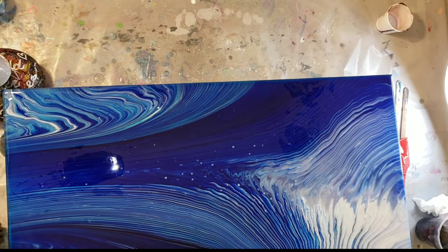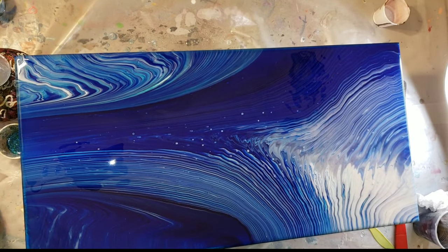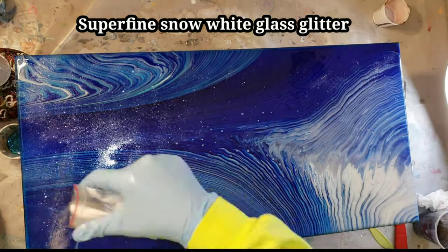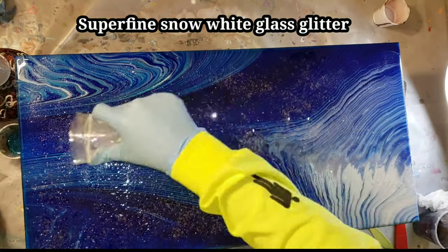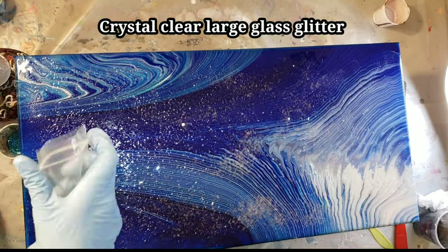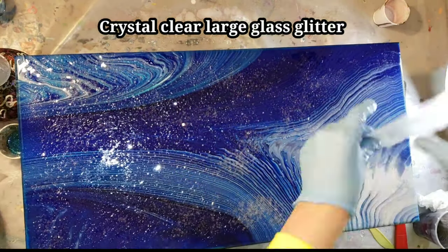If you're using resin, just hit it with your heat gun to pop any bubbles that may show up, then add your glitter glass. This one is the clear fine glitter glass, and then I'm going to go in on top of that with the larger, chunkier glitter glass.